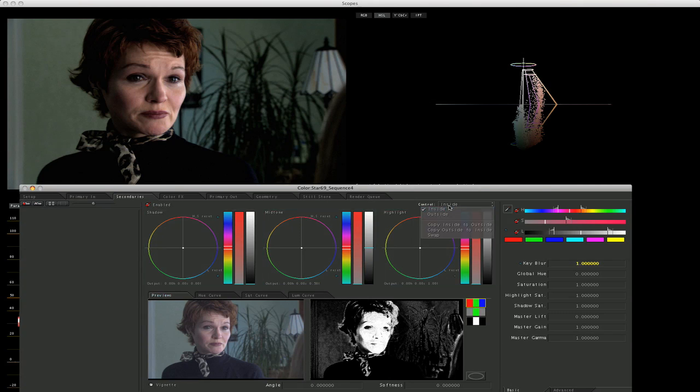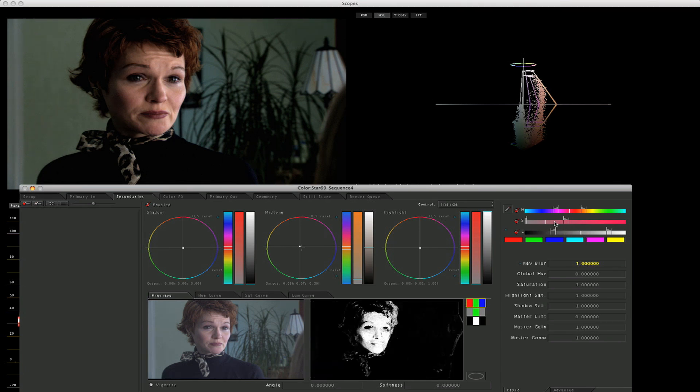If it's set to outside it's going to be inverted — inside is the default but just make sure. Now if I do a little bit of an extreme adjustment, you can see just her skin tones are really being affected nicely here. If we want to pull that away from the wall, we can close this up a little bit, move it up, push this, and there we go — just make sure that wall disappears. You can see it's really affecting the skin tones.